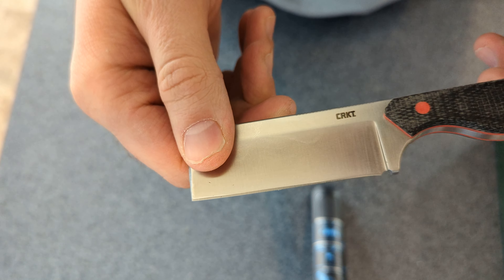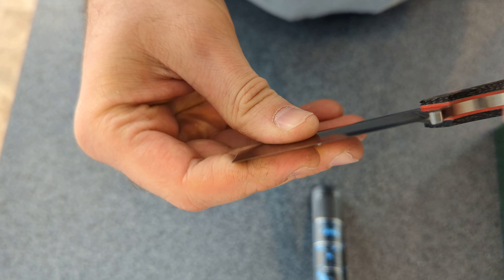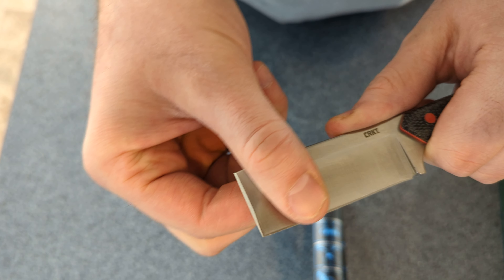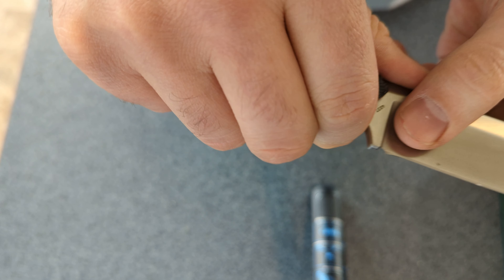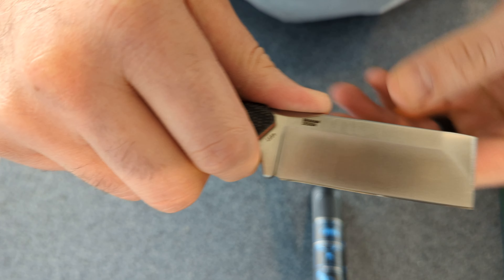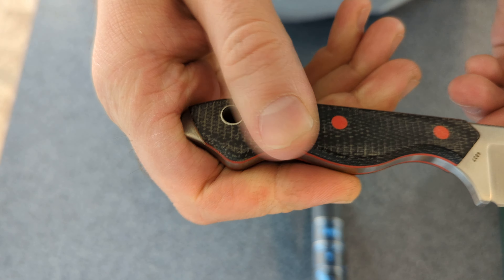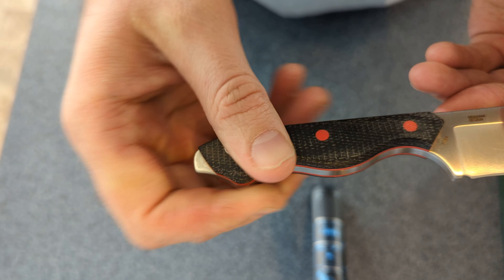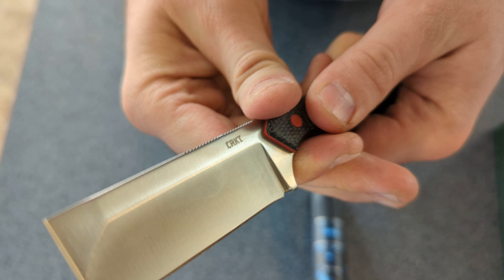It's got a pretty nice chisel point. It feels pretty good. The handle is small — I have pretty large hands. It would be nice if it was just a little bit bigger, but it actually fits pretty decently well. My pinky goes right over the edge there.